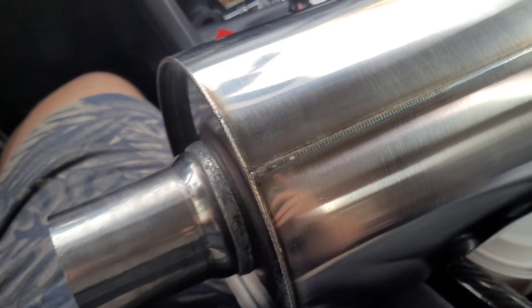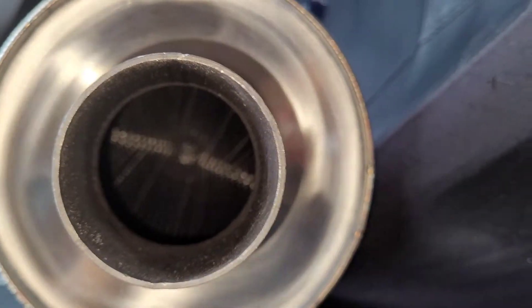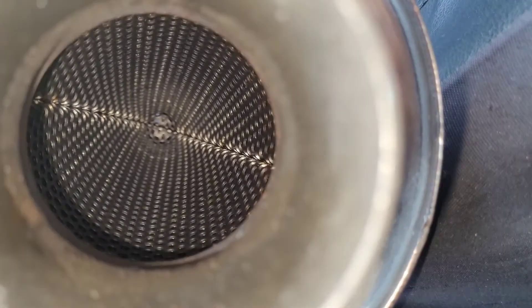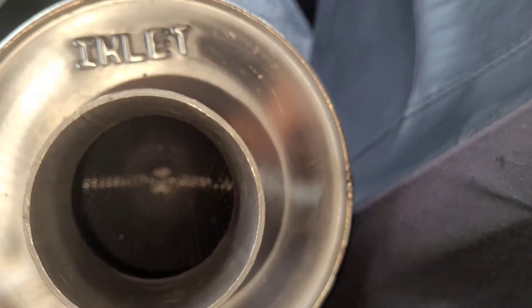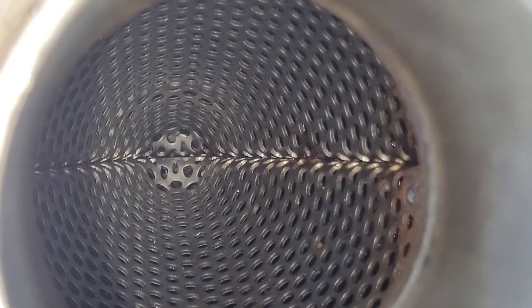I believe this is a YouTube first — here's what it looks like inside. And here's what it looks like on the other side. It does go all the way through; it kind of looks like it's blocked in the middle but they do go through. Man, this thing is heavy — that is another thing, it's pretty heavy.